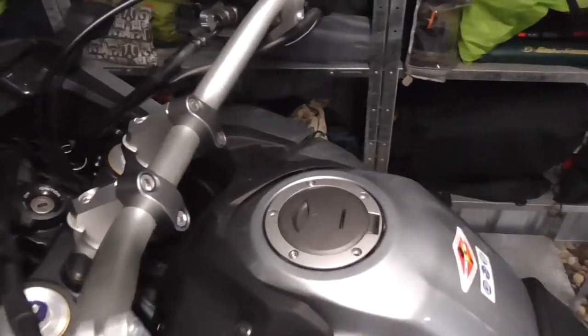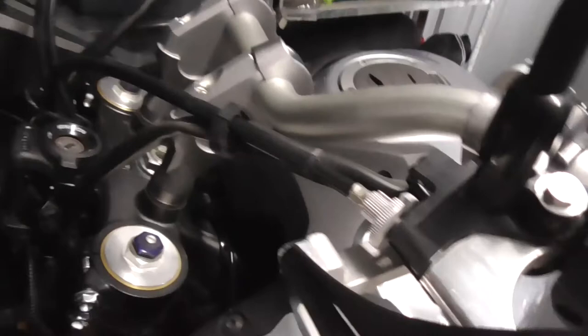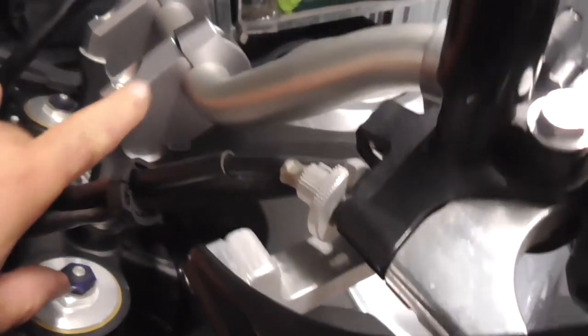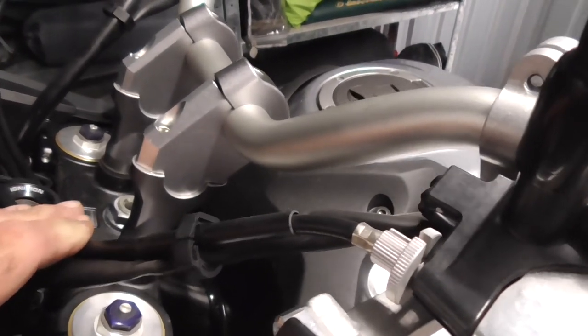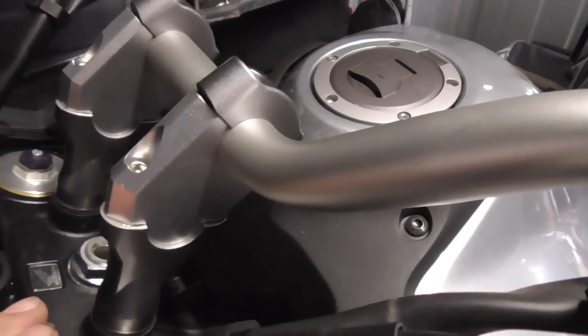Alright guys, so that's the handlebar risers as you can see. They've kicked it up about 20mm and brought it forward probably about 30-40mm. The test will come when I take it out for a ride, but just sitting on the bike there I'm so happy with that. That's pretty good.